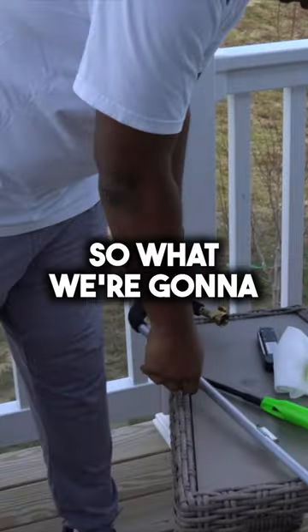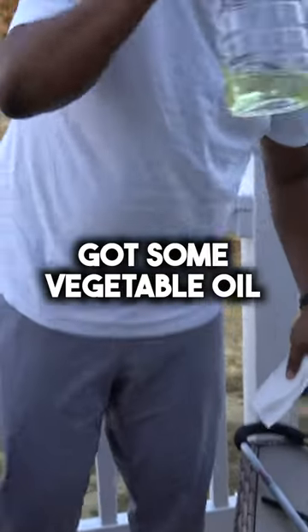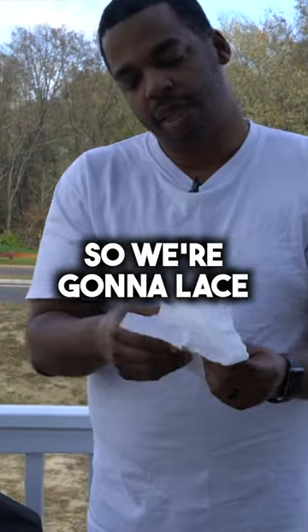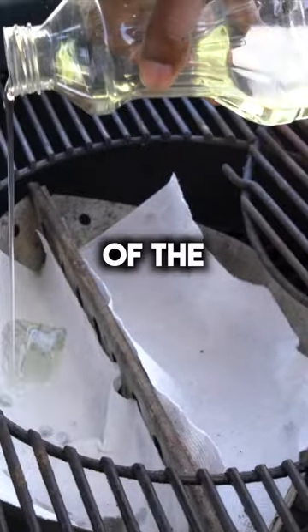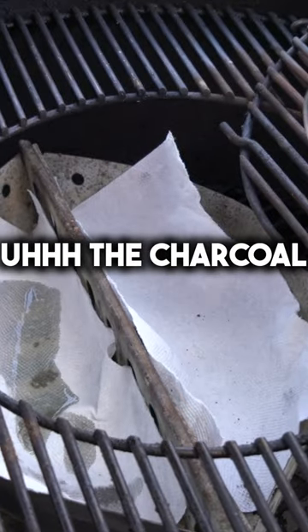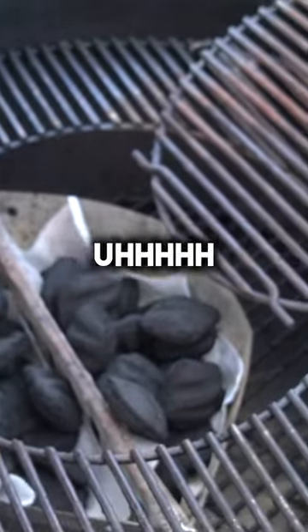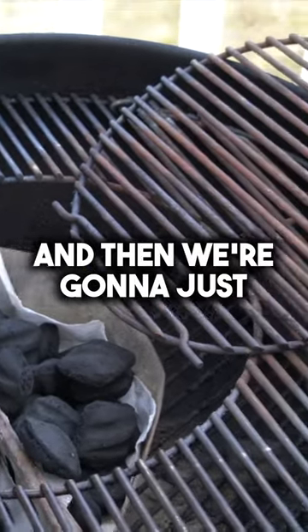We're going to improvise. Got some vegetable oil and some paper towel. We're going to lace the bottom of the charcoal grate with the paper towel doused in vegetable oil, and then we're going to just light it.